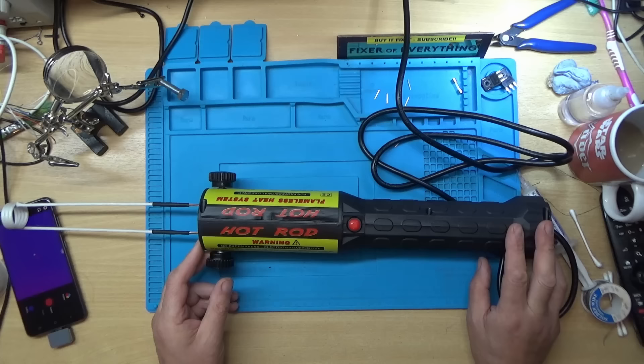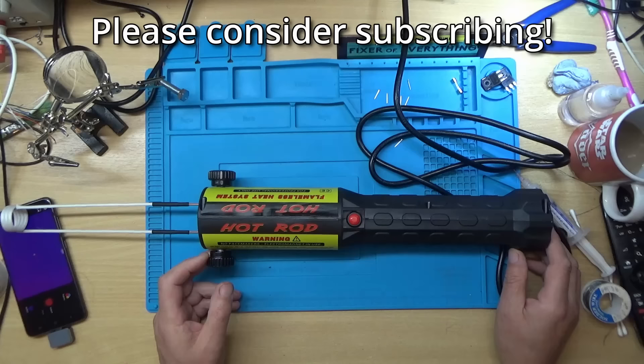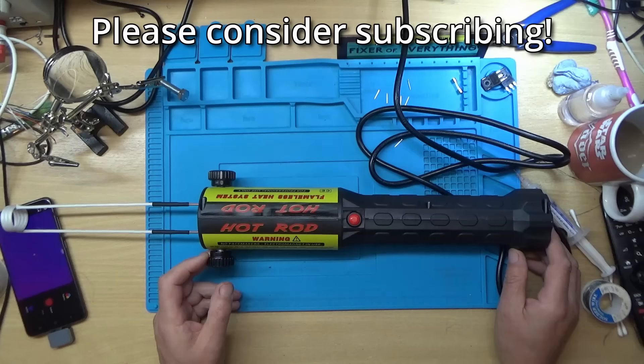Right, there we go then - repairing a Hot Rod flameless heat system. If you enjoyed this video please give it a thumbs up, if you want to see more like it please subscribe, any comments or questions please leave them in the comment section below, and as always have a great day, thanks for watching.